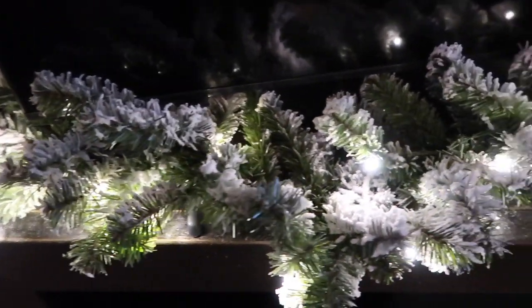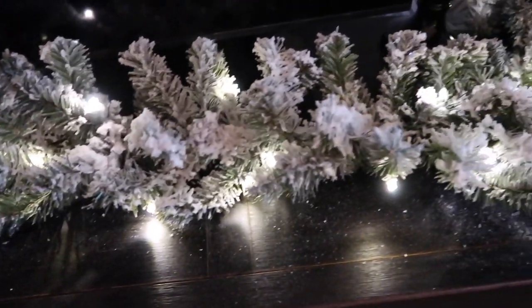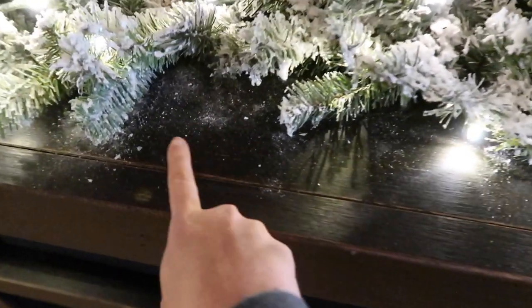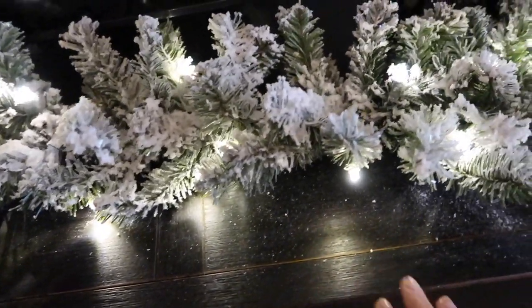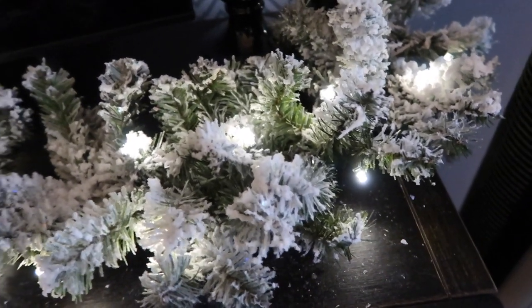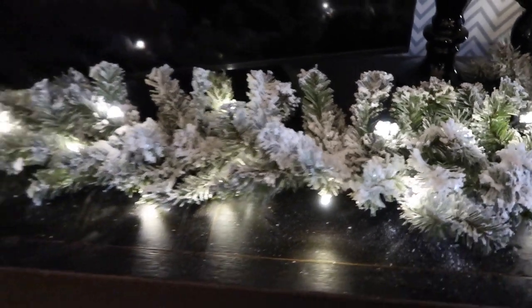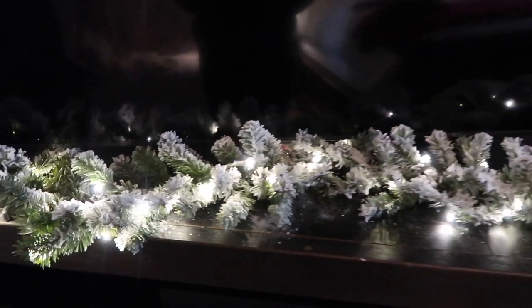Here we are — it's in its final resting area in our bedroom. I wanted to give you a real-life look at what happens when you take it from being flocked to upstairs. As you can see, I haven't cleaned any of this — I wanted to show you real life. There's definitely a little bit of dusting powder, but it's very manageable. If you purchased a garland from the stores and brought it home, you'd probably have very similar experiences with dusting. Overall, this is going to work beautifully. I still have some styling work to do, but I'm very, very pleased — I think it turned out beautifully.